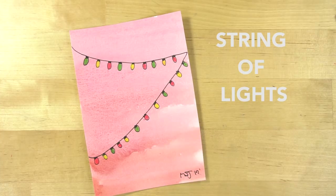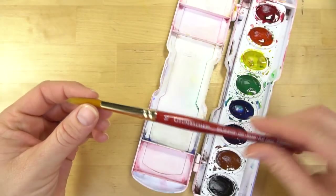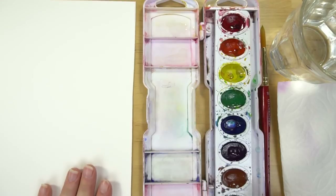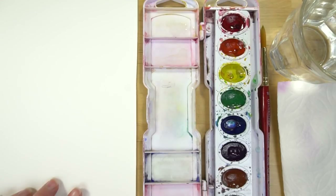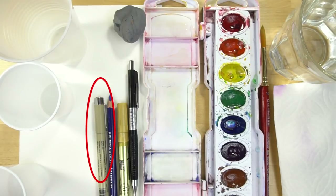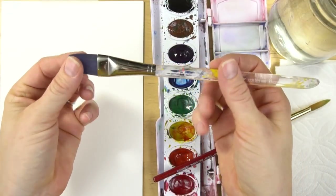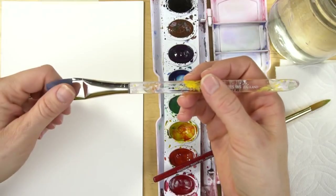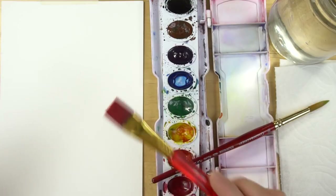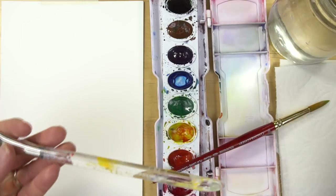These are the supplies you need: a simple eight-color watercolor set, a round paint brush — this is a round number 10 — water, a paper towel, and watercolor paper cut in half. Also pencil, eraser, colored pencils, and a Micron pen. For this tutorial I'm also going to use a flat brush — a three-quarter inch flat brush — so I can paint the background quickly. Flat brushes make it much easier to fill in a larger area, so I'd definitely recommend using one for these washes.